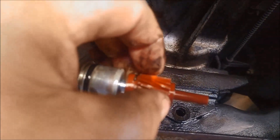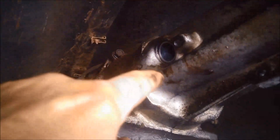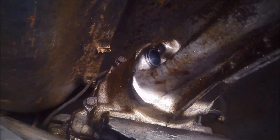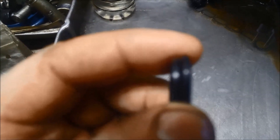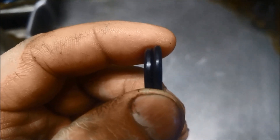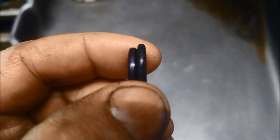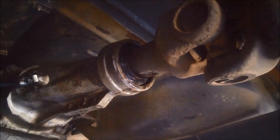Good idea to just check the teeth on the driven gear on the speedo. They have splines on the actual output shaft. The speedo cable o-ring — the old one on the left is flattened out a little bit, and the new one is on the right. We'll just whiz the tail shaft off and replace the extension housing bush and seal.